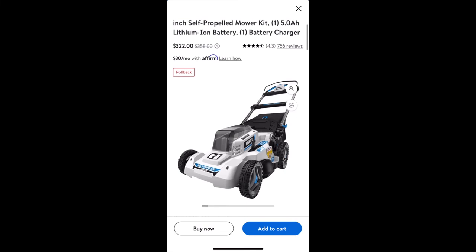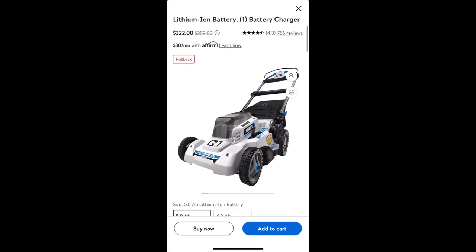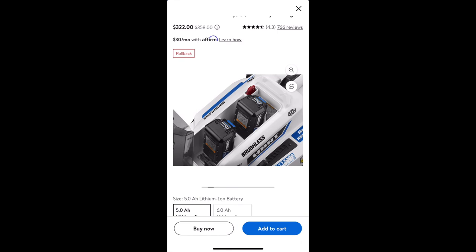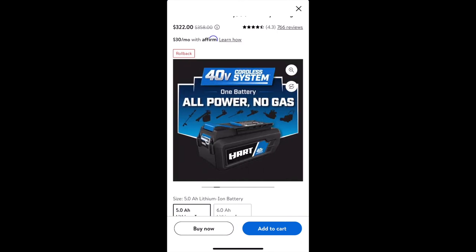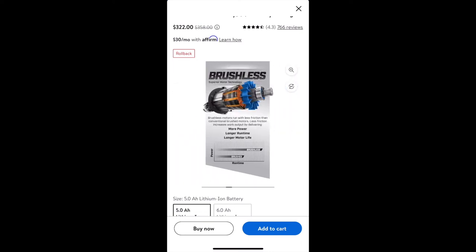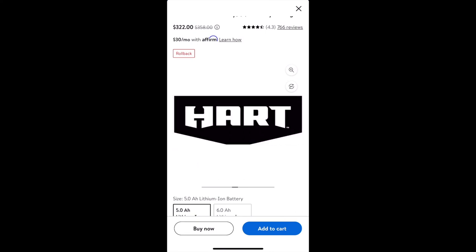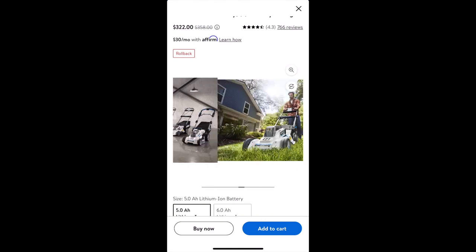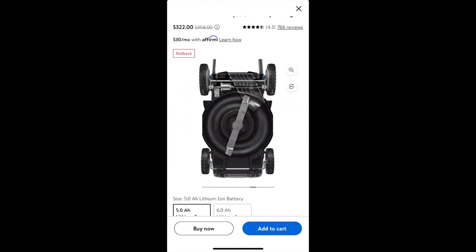Looking at the Walmart website, the price was $322 when I bought it. I went with the lower 5 amp-hour battery for the cheaper price since I don't have too big of a yard. The battery lasted about 45 to 50 minutes overall. There are some things I liked and disliked about the mower, but I did get a good cut.